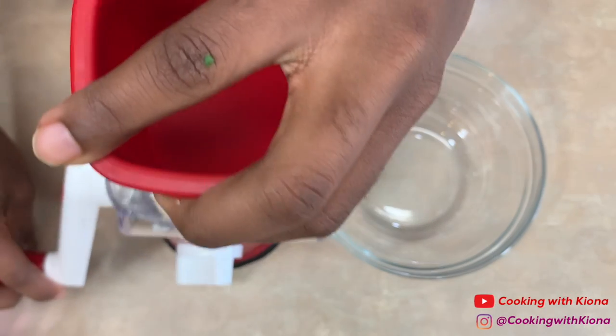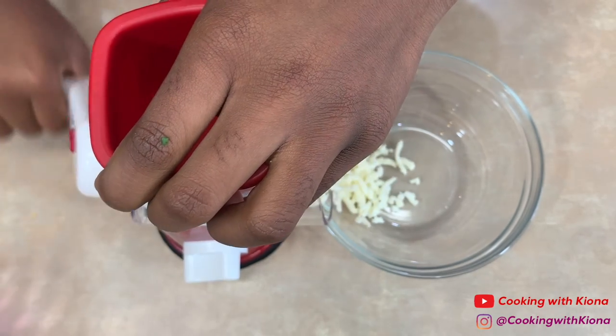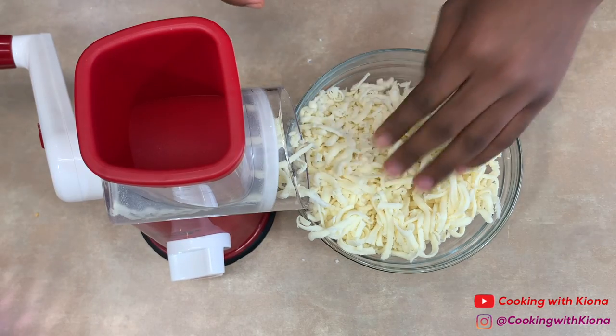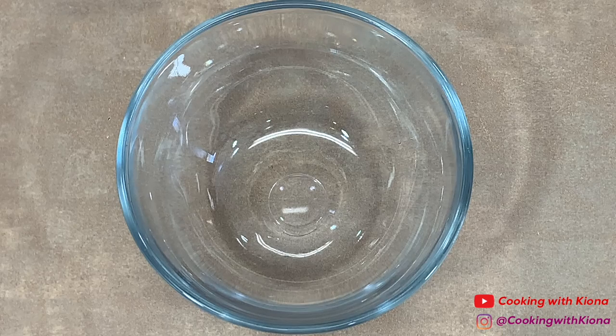Next, shred some fresh mozzarella cheese. When you're finished, set your mozzarella cheese to the side. Next we're going to make our seasoning mix.